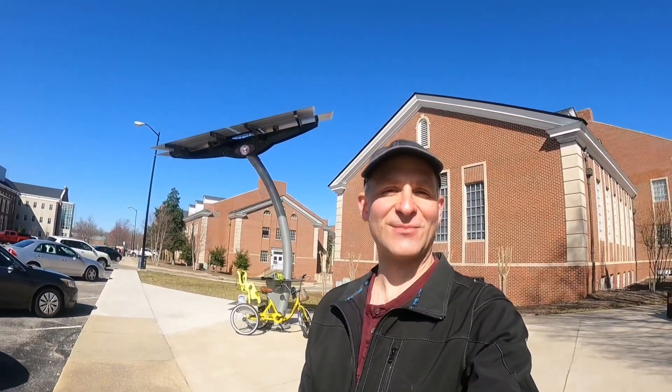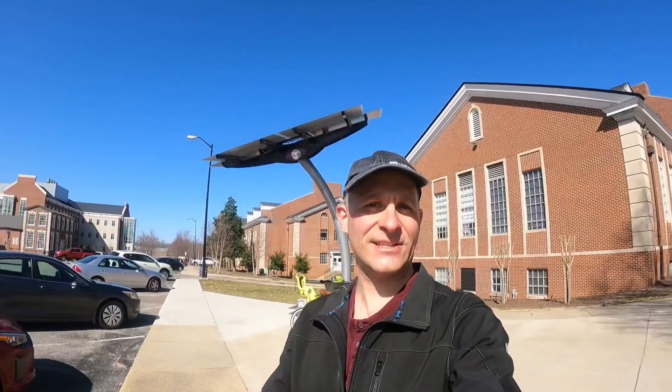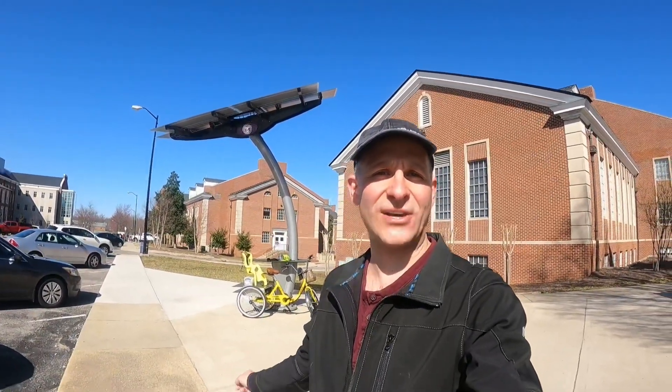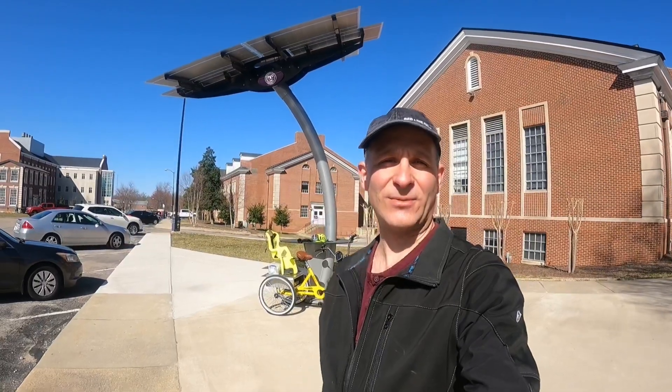Hey there. One of the passions my wife and I have together are a love for electric powered vehicles or alternative forms of transportation — a way to get that final mile without traffic congestion. We engage in a lot of projects and try a lot of things out. Right behind me is a solar powered charger, and it is charging our latest project: an electric powered trike. In this video, I'll show you a little bit about the electric trike, how we built it, and what we expect it to do.